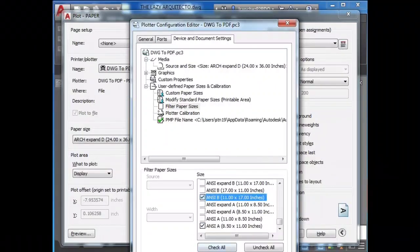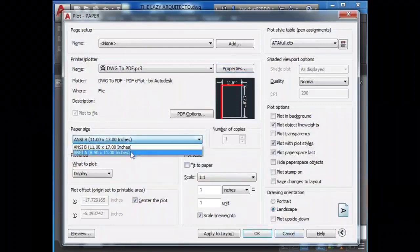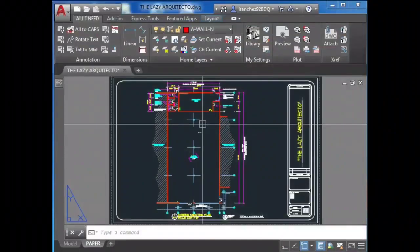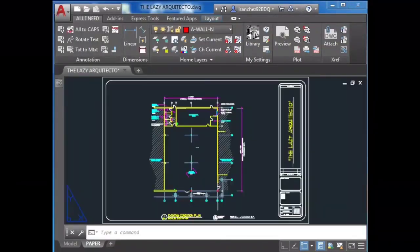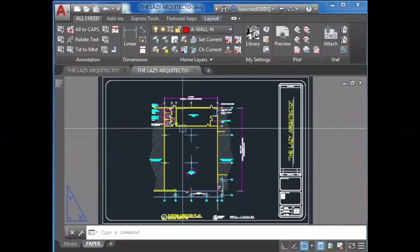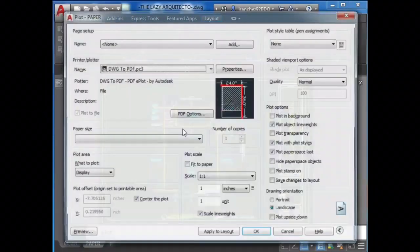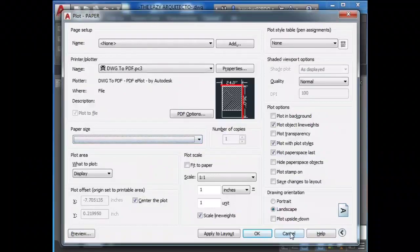Just check the ones that you really need. Now save, and boom — we only have the sheets that we really need. We can test it by opening another drawing to see what we got. Nice — only two sheets, only the ones that I needed.